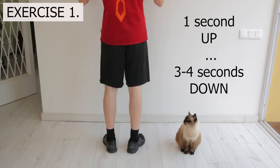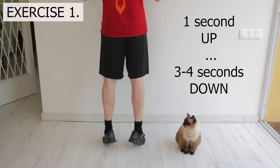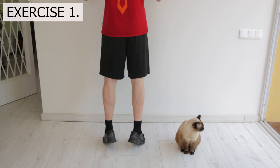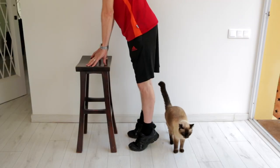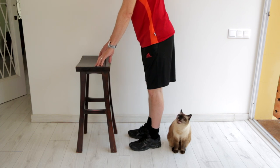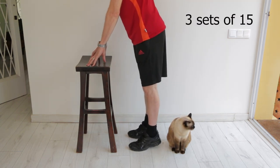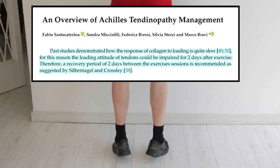So start here. Raise your body up on both feet, and then slowly lower down again over 3 to 4 seconds. If it hurts the tendon moving in either direction more than a 2 or 3 out of 10, use your hands to take some of your body weight. Never do any exercise that hurts more than 2 or 3 out of 10. The aim is to do 3 sets of 15, and the latest thinking is to do this every second day to allow the tendon to recover.